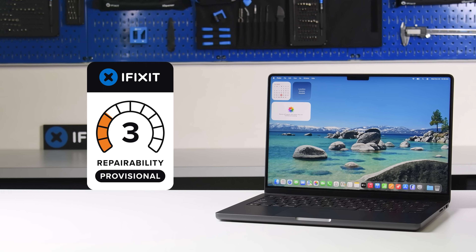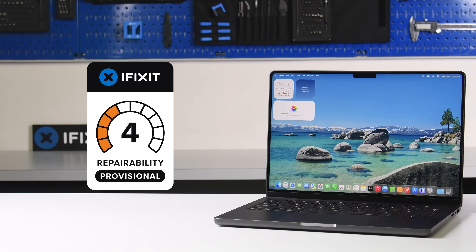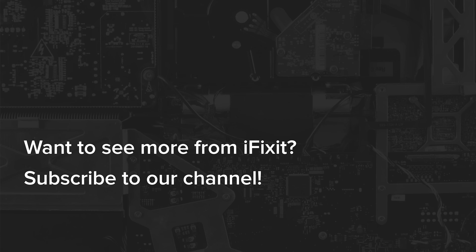With these factors in mind, the MacBook Pro M5 earns a less-than-impressive 4 out of 10 provisional score on the repairability scale. We're tantalizingly close to that repairable MacBook we've all wanted. Ball's in your court, Apple — and it has been for a long while.